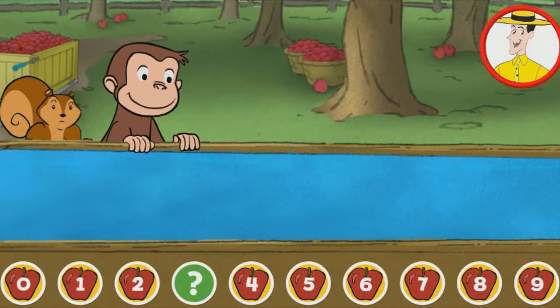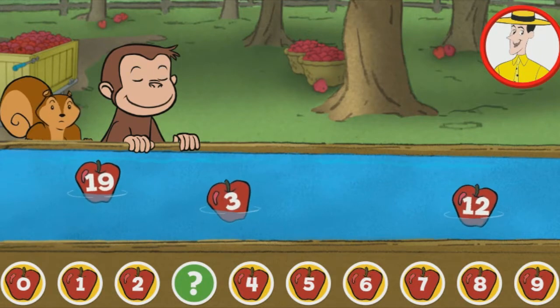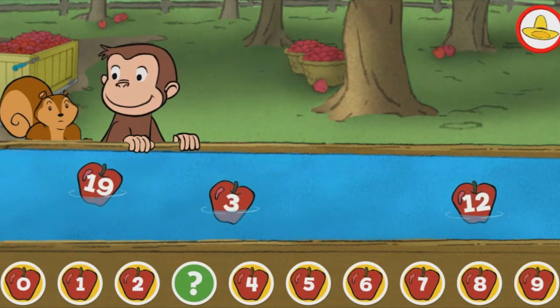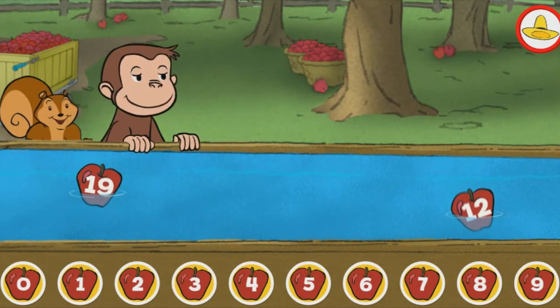George and Jumpy are lining up apples. Click on the apple that fills the gap below. Three. You found the missing number.